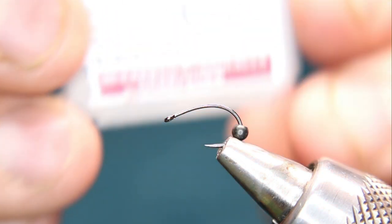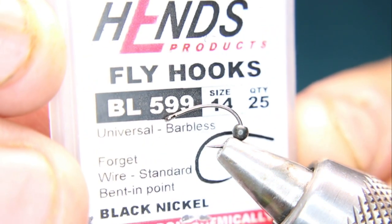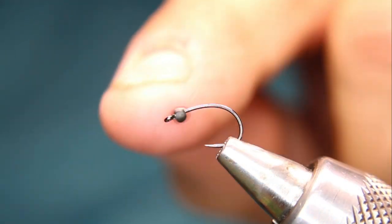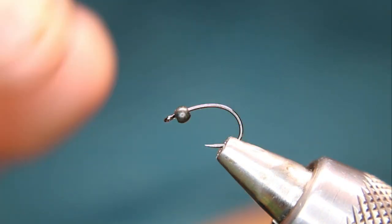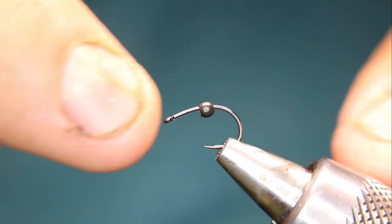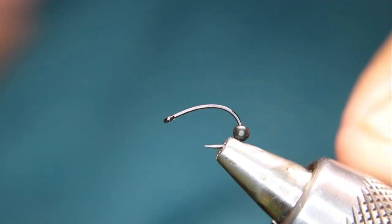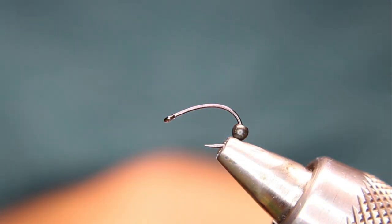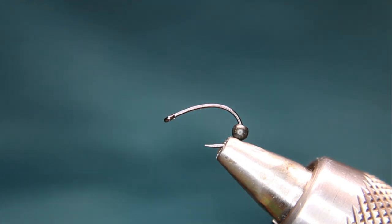In the vice right now I have a Hens BL 599 in a size 14. I've got a flat black bead with the larger hole to the front, towards the eye. There's a reason for that — I'm going to be tying some gills in and I need that little bit of extra room.